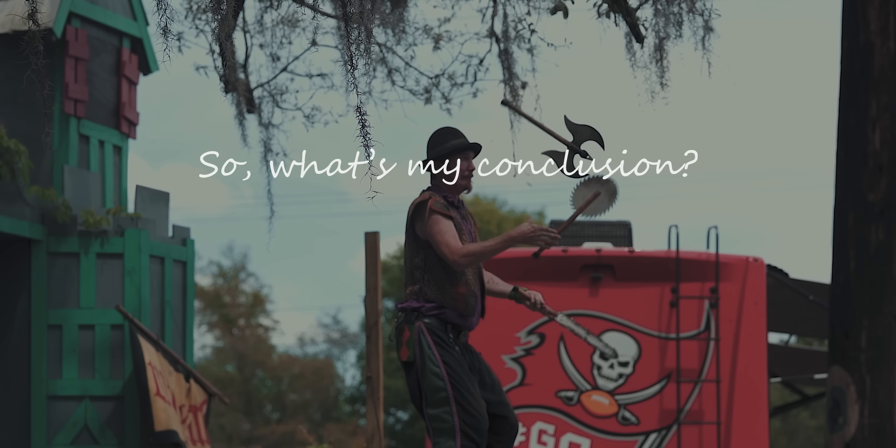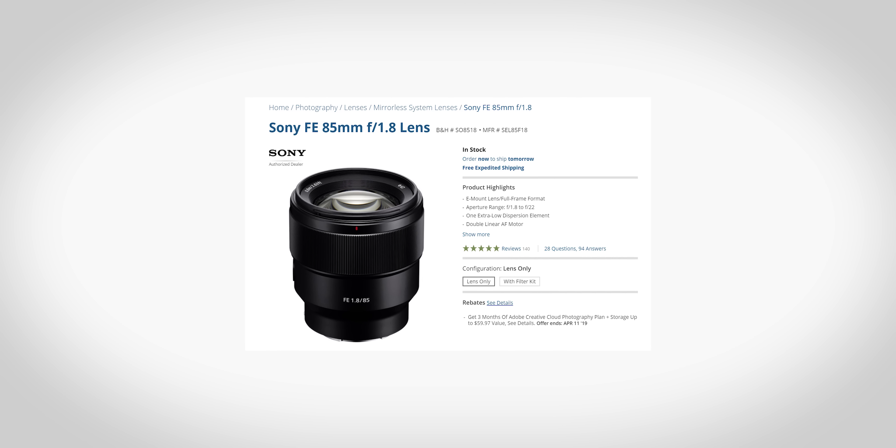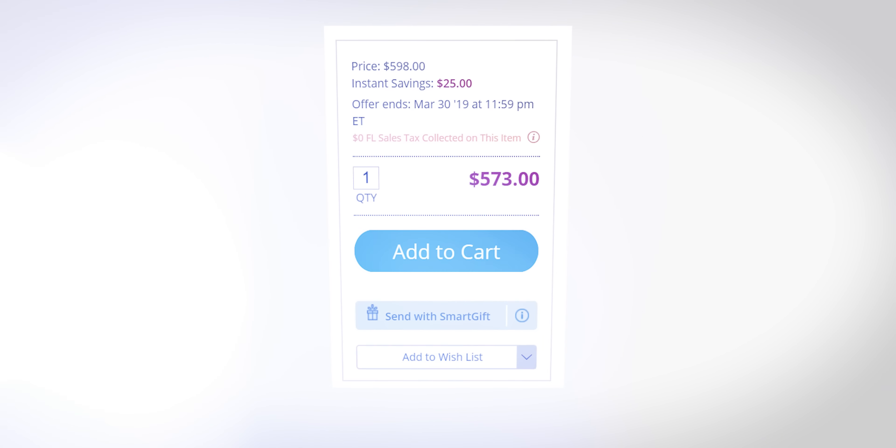Where it truly shines is when you pair it with an a7R II or a7R III — those 42-megapixel photos let you punch in and see how much detail is captured. So who is this lens for? If you're an amateur photographer who only plans on engaging in photo and video at a hobby level, it doesn't really make sense to invest this much money. It'd be more prudent to opt for something like the Sony 85mm f1.8 — a pretty good lens with respectable sharpness and similar qualities, but less than a quarter of the cost at around $570. If you're an avid prosumer, it could make sense to invest in this lens rather than buying the cheaper option and then eventually spending more money to upgrade.